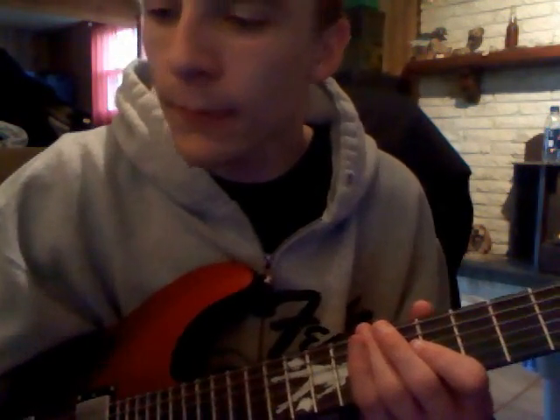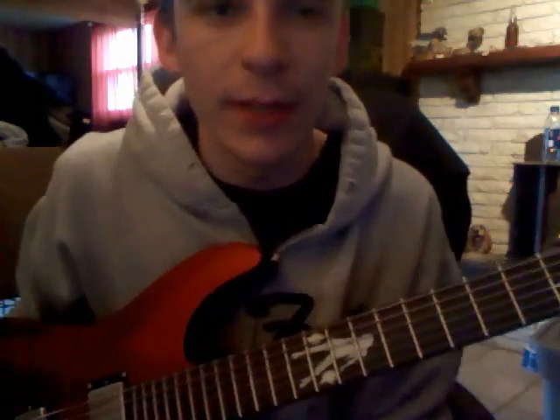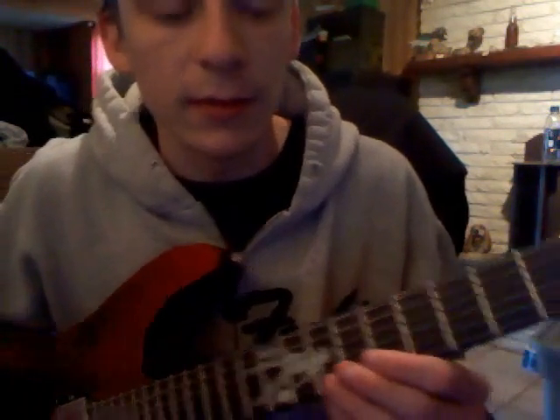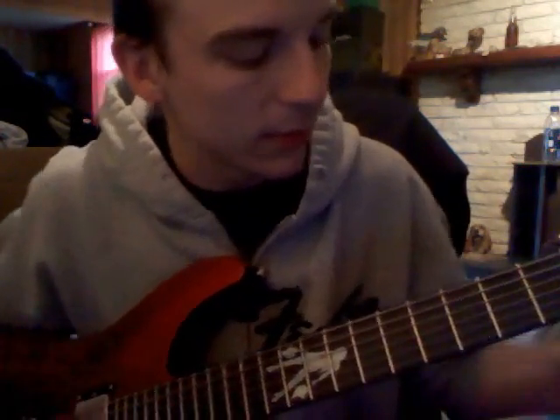Alright, so, as per many requests, I've been asked to demonstrate and play the song or tab it out, and I'm just way too lazy to tab it out. First and foremost, obviously, the guitar has no frets, so I'm going to have to call these out. So let's do this.